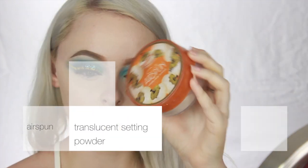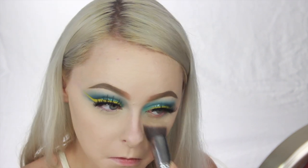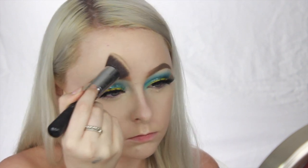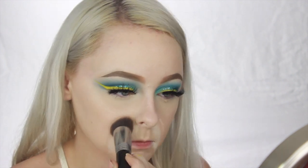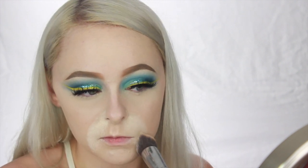And now just taking some translucent powder, I'm going to pat this under my eyes and on my forehead and then bake my smile lines. These are the only areas that I add powder to because I have really dry skin and if I add too much powder I end up looking really flaky. I've only recently just started baking my smile lines and I've noticed a huge difference, so I definitely recommend that if that's something you have an issue with too.